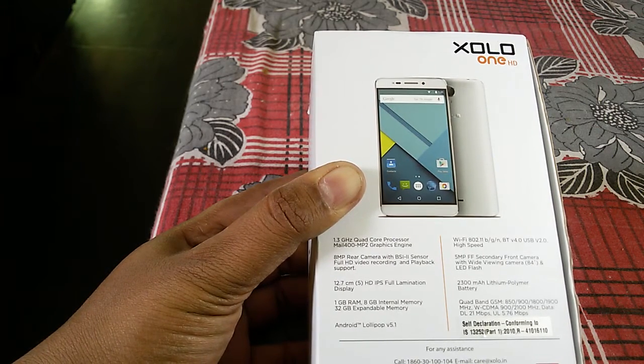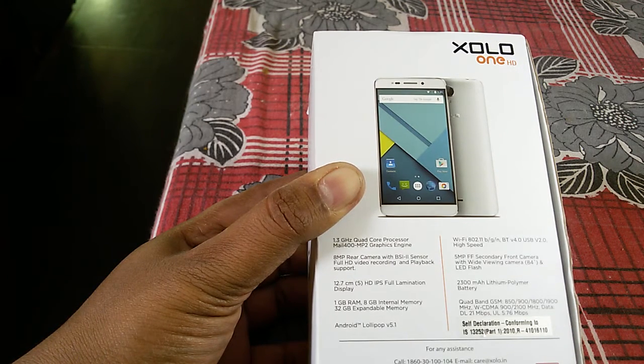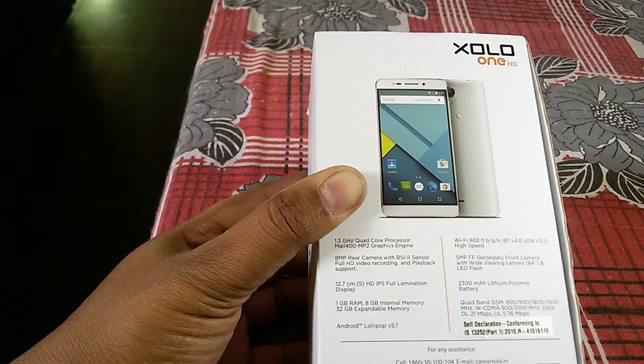It has WiFi, Bluetooth, and USB support, a 5MP fixed-focus secondary cam with wide view and LED flash, a 2300mAh battery, and it runs on 2G and 3G networks.